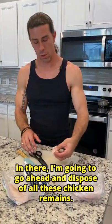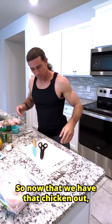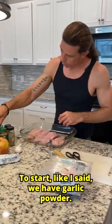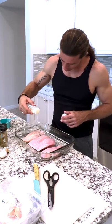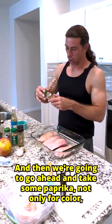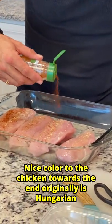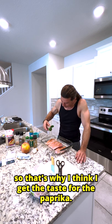So now that we got our chicken in there, we're going to go ahead and dispose of all of these chicken remains. Now that we have that chicken out, we're going to put that cutting board to the side and I'm going to show you some of the seasonings that I like to use. We have garlic powder — we're going to go ahead and apply that across all the chickens, a generous powdering. Then we're going to go ahead and take some paprika, not only for color, it's also for visual appeal. Tarzan originally is Hungarian, so that's why I think I get the taste for the paprika.